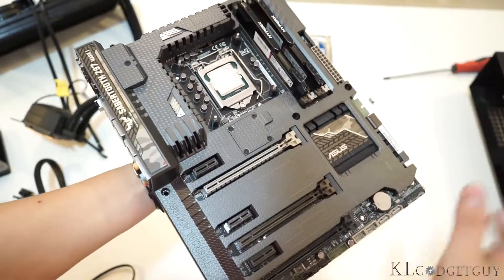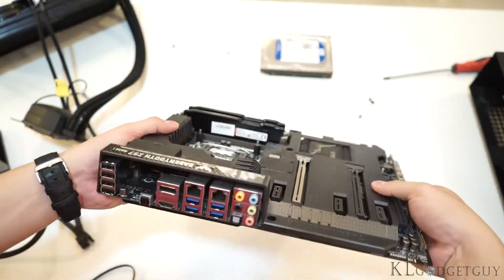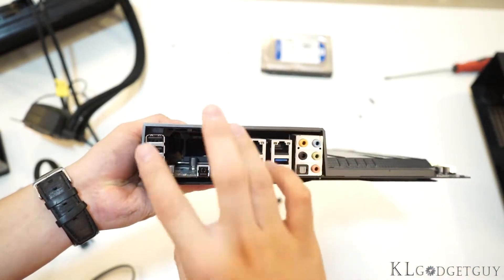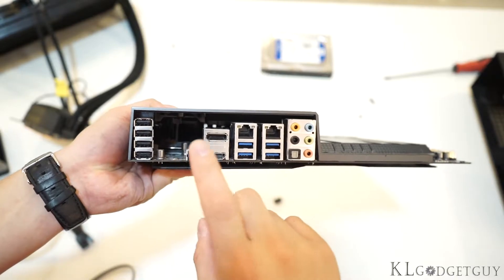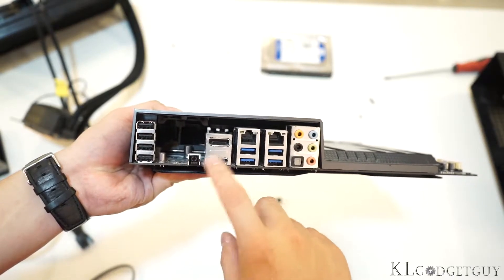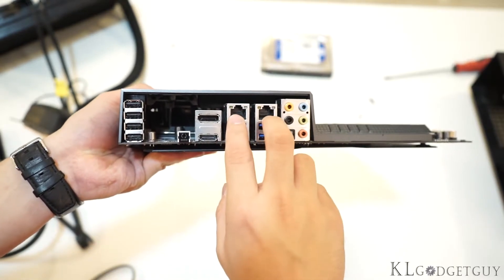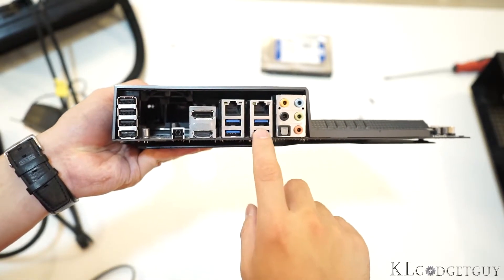This motherboard has full solid capacitors — as expected of a high-end motherboard. On the back panel, we have 4 USB 2.0, optical audio output, a full-size DisplayPort, HDMI, dual gigabit Ethernet ports, and 4 USB 3.0.